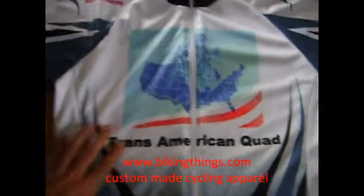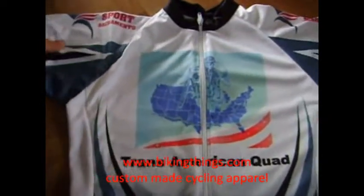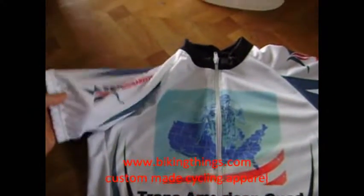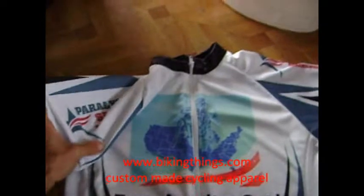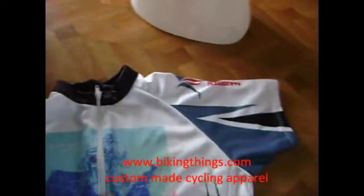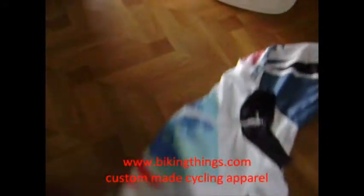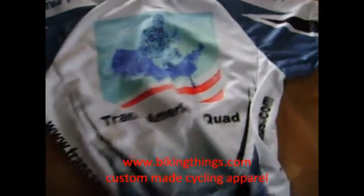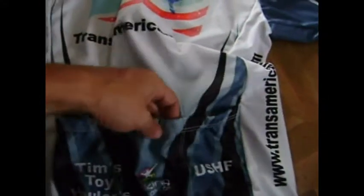This is a custom made bike jersey we made for the Transamerican Quad Racing. We have sponsors on the sleeves — this is for Paralympic Sports in Sacramento. And then on the back, same logo, and this one we have the three back pockets.